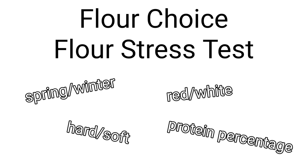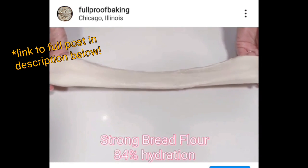So before we dive in, I'd like to take a quick moment to discuss flour choice and the flour stress test. I work with many different flours, and when they first arrive, I know a few things about them: the way they were milled, the type of wheat — be it spring or winter, hard or soft, red or white — as well as the protein percentage value on the bag. But rather than looking to the protein percentage value itself, which can sometimes be an unreliable gauge for how well the flour will perform, I like to assess the flour using the flour stress test.